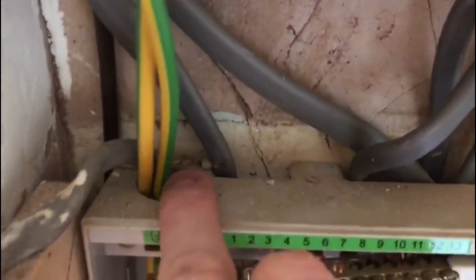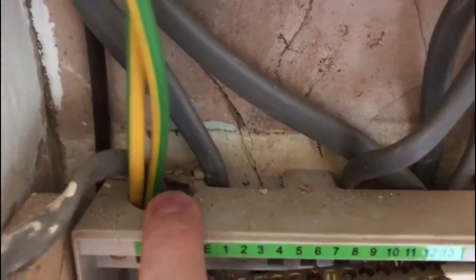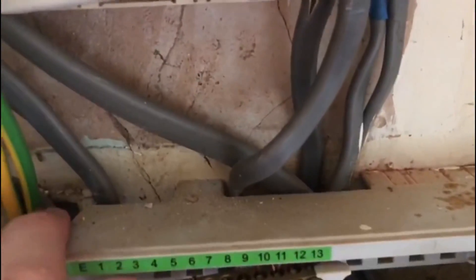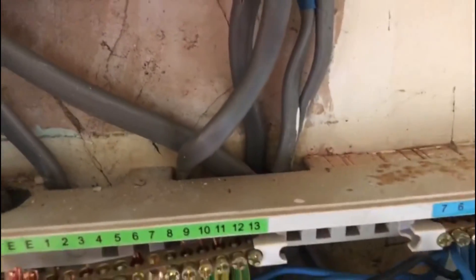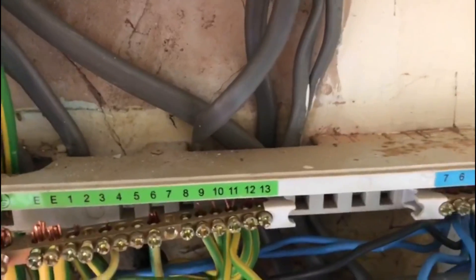Looking at the top of the board, the IP rating here should be IP4X on the top surface, so that's not complying. On the cables there as well - that's something we need to do something with.